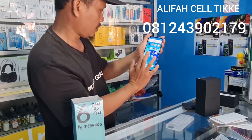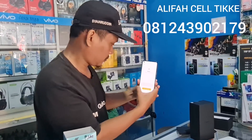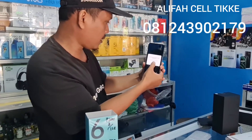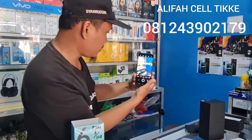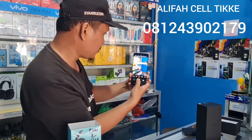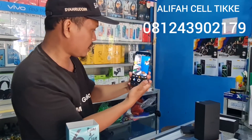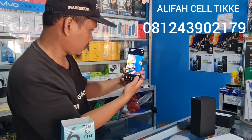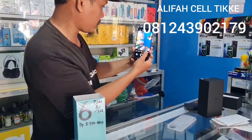Ini seperti ini. Kita tes dulu kameranya. Nah ini dia kameranya, bisa dilihat seperti ini. Nah kita lihat hasilnya, ini hasilnya seperti ini. Kemudian kita kembali lagi, kita lihat portrait-nya.